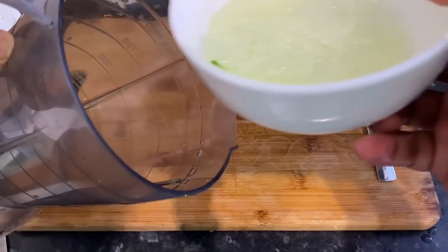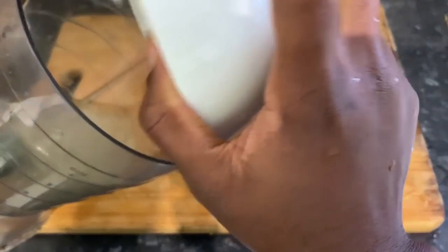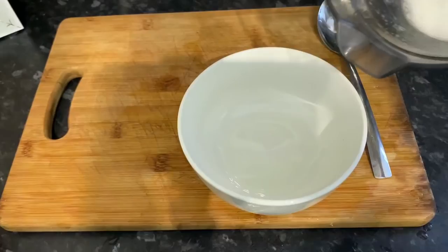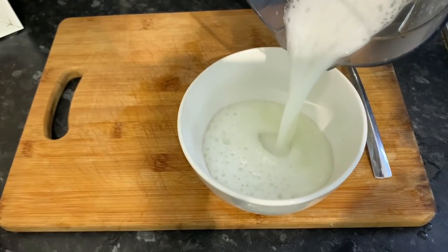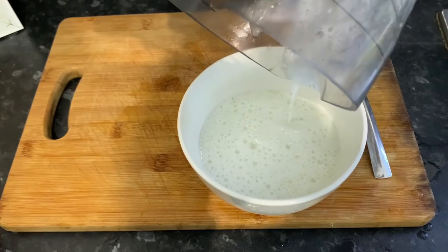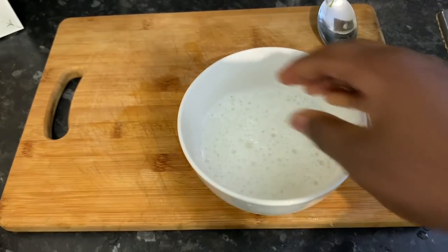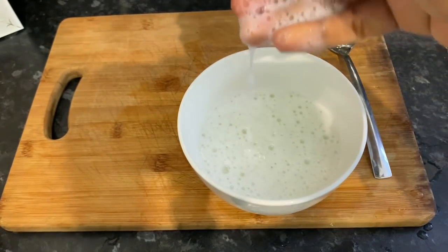Once you're done with that, you're ready to blend the gel. You want to blend it so that you don't end up with lumps of gel in your hair — it also makes it easier to mix with the other ingredients. It shouldn't take too long. Once done, transfer it back into a bowl and you're ready to mix in the other ingredients.